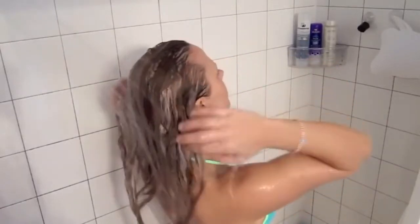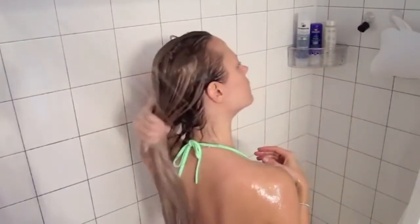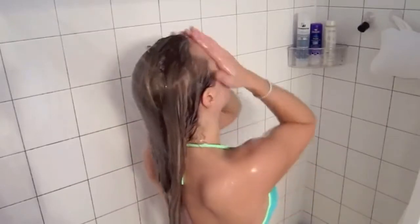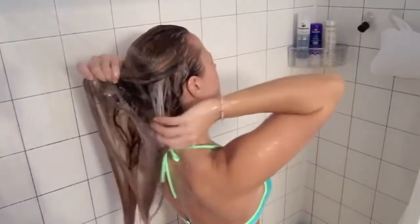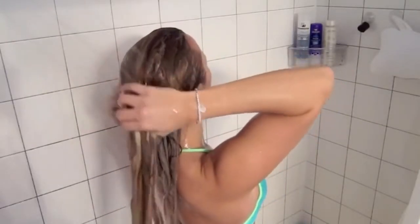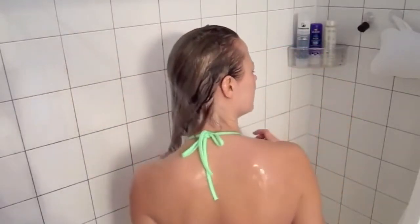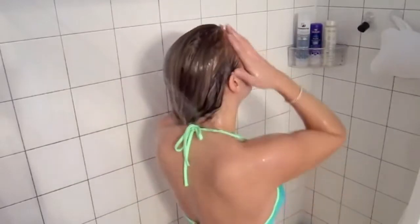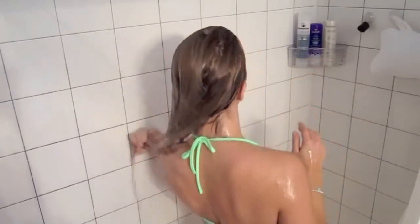I'm just massaging again and getting in there — it's really simple. Sometimes if I want a deeper condition, I'll go back in with the Aussie Three Minute Miracle or the Macadamia Natural Oil conditioner right after this step. I wanted to do this video because a lot of you asked what it's like to shampoo and condition with tape-ins in, and it's pretty much the same thing. Just be really gentle when you get out of the shower — don't put your hair up in a towel or clip on the first day. After that, treat it like your normal hair. Hope you have a great week — see you soon, bye!